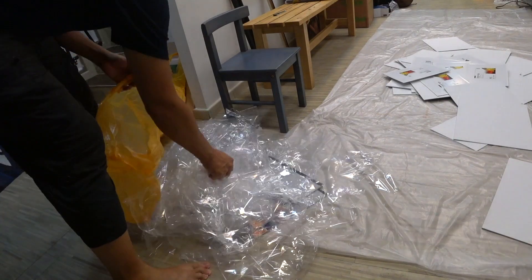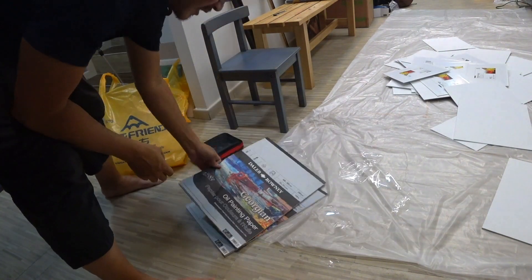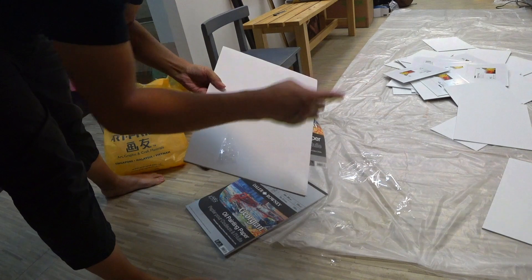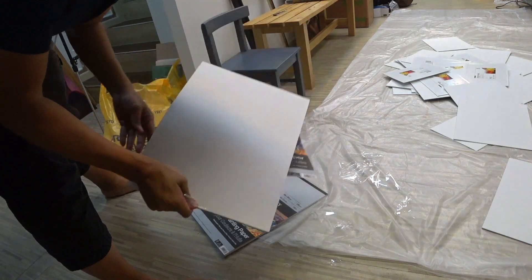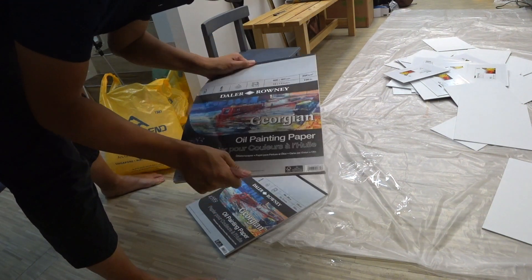Underneath all this rubble are two pieces of oil painting paper. I love this brand. On top of those canvas boards, I will be putting a tone, and I'll also be priming these sheets — I use them for my figure studies and portrait studies.